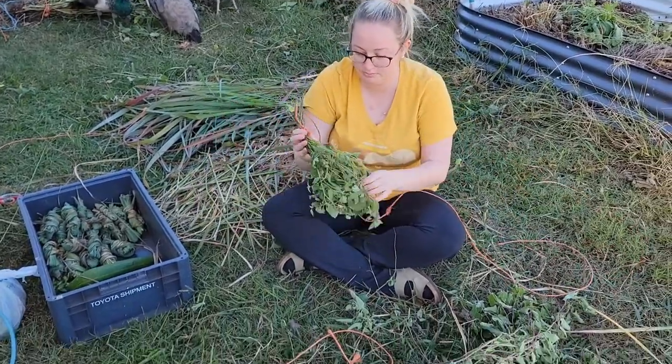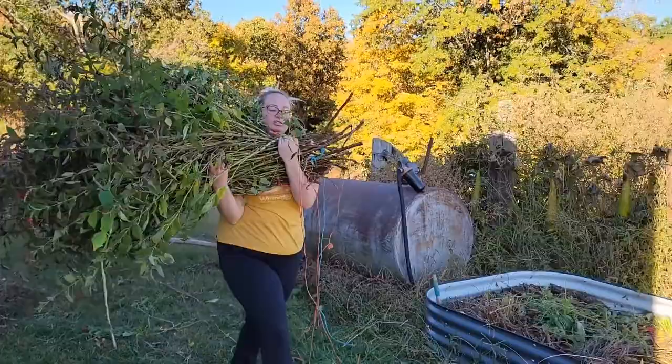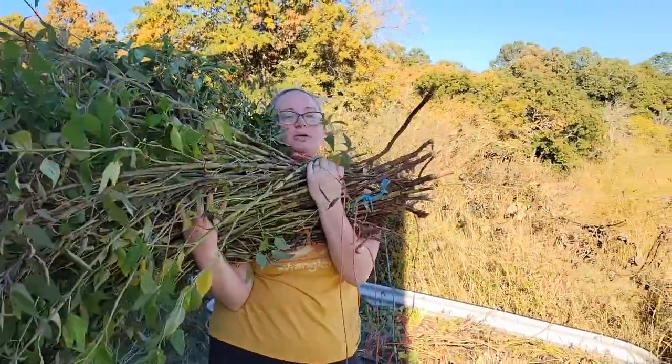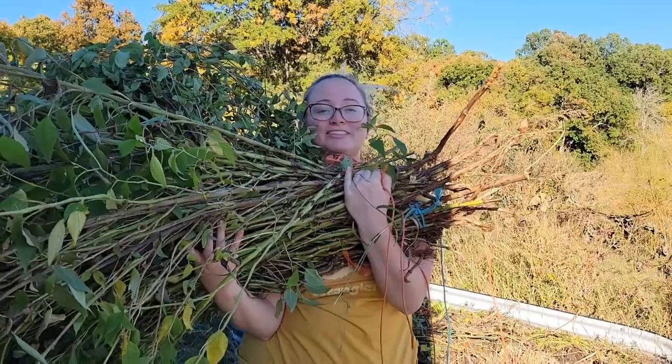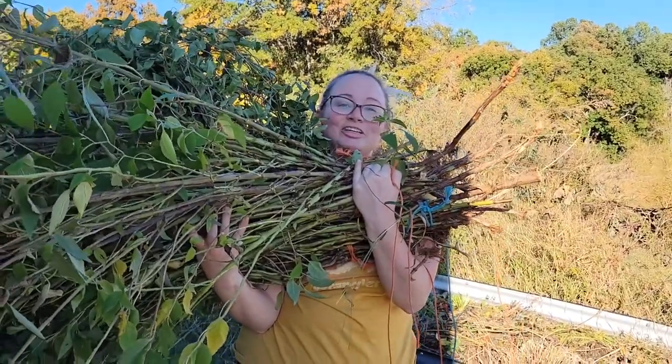All right. So we're going to go over here to the horseshoeing stock and tie these up. And then I've got to go to a photography session. So that's it for today, y'all.